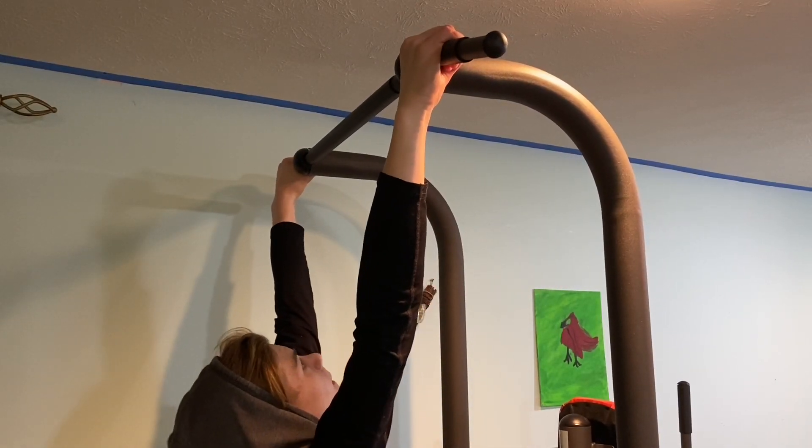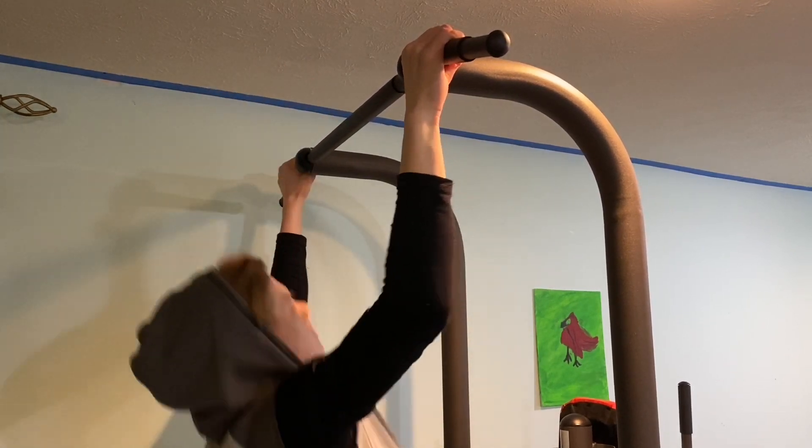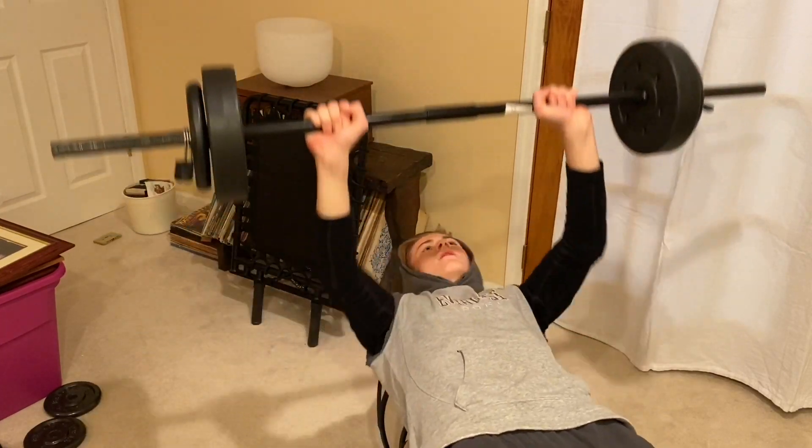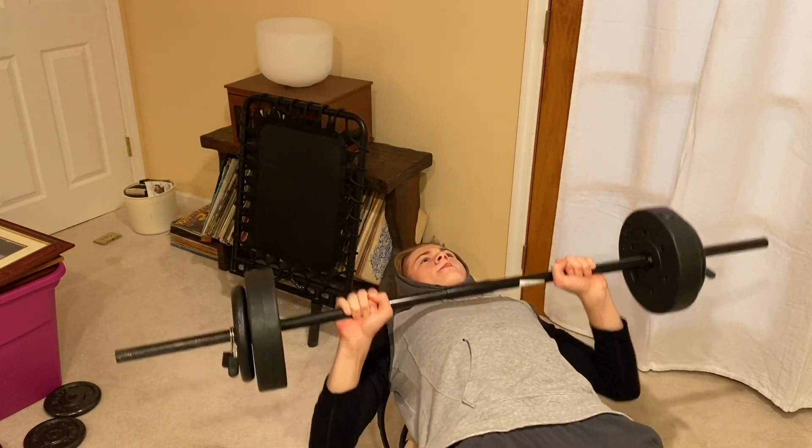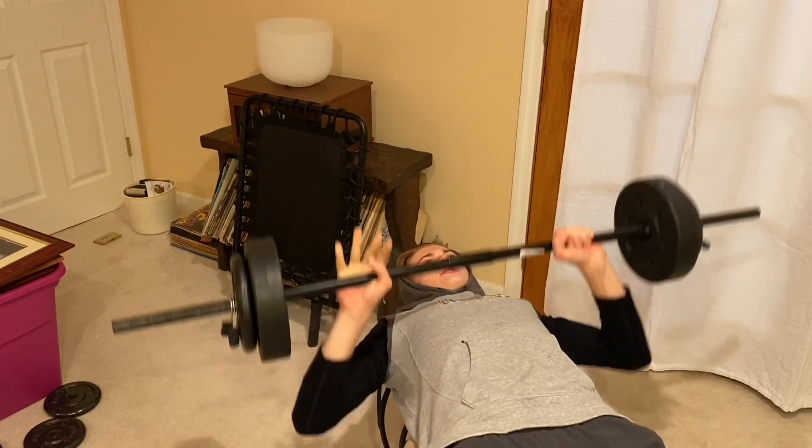The next exercise is wide grip pull-ups. These are quite hard. Grab the pull-up bar wide, pull yourself up, and instead of just going straight up, try to pull yourself slightly in — you'll really feel the stretch on your pectorals. Go back down and keep going. Three sets of ten. The last exercise for chest and back is a normal grip bench press, which works your back and the sides of your chest — mostly back. Three sets of ten.